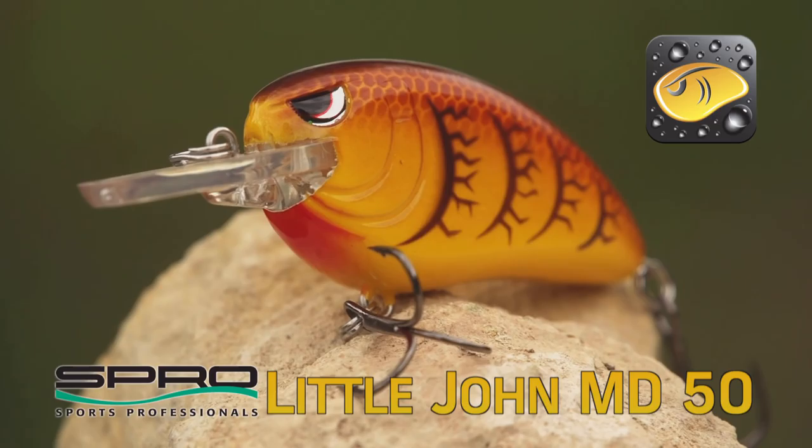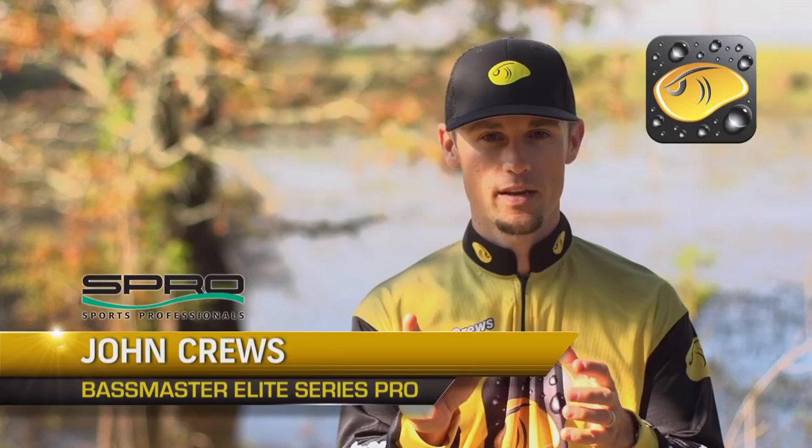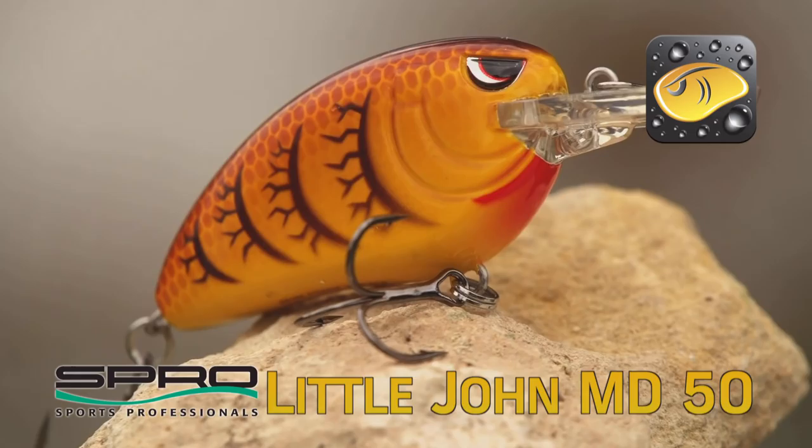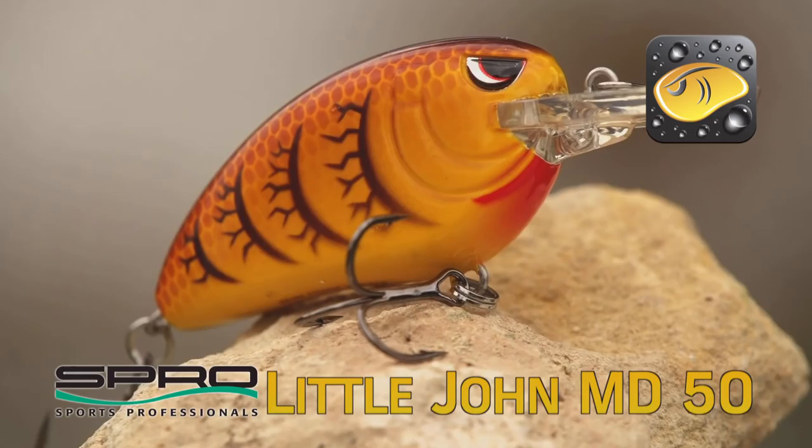The Spro Littlejohn MD-50 is one of my favorite crankbaits around brush. I've designed this off of the original Littlejohn 50 body. It's still got that half-ounce weight in it, it's got the soft tungsten weight transfer system so you can cast it a real long ways, and it's got the Gamakatsu No. 5 Sticky Sharp treble hooks on the bait so you don't have to worry about changing out any hooks.